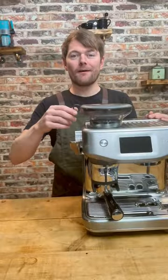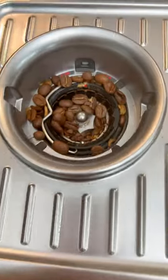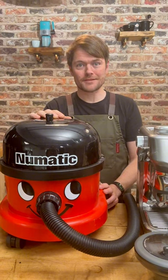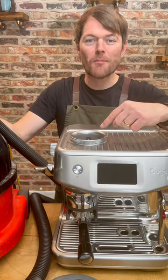Remove the hopper. Grab Henry Hoover — other vacuum cleaner brands are available apparently. Hoover the top burr.